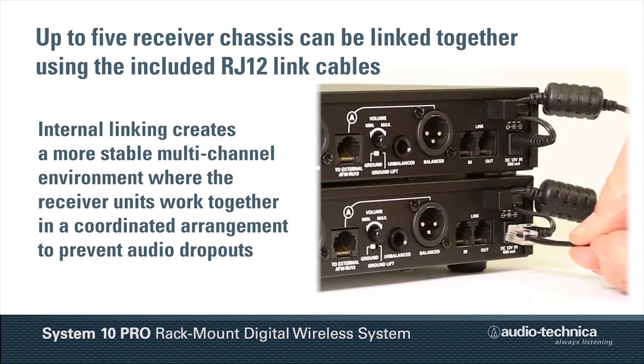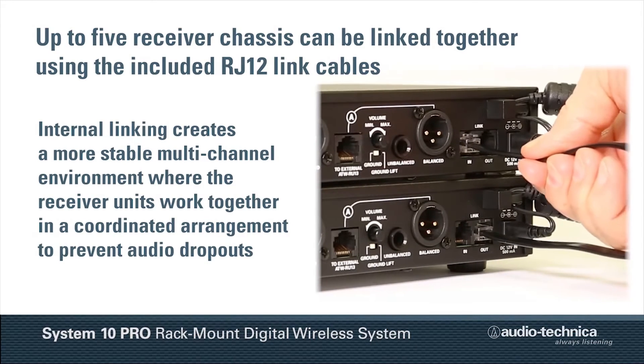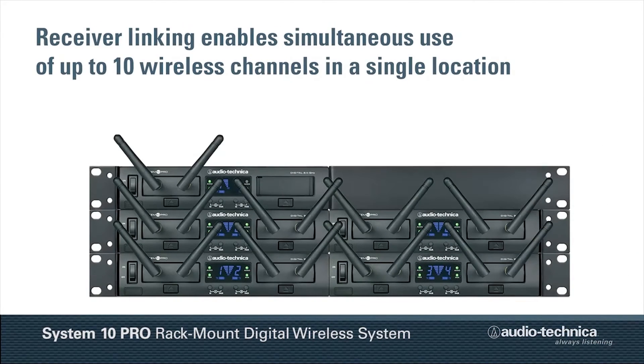This internal linking function creates a more stable multi-channel environment where the receiver units work together in a coordinated arrangement to prevent audio dropouts and enable simultaneous use of up to 10 wireless channels.